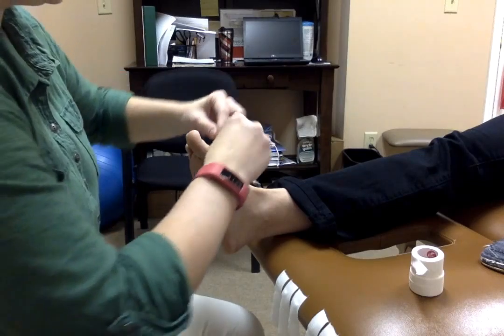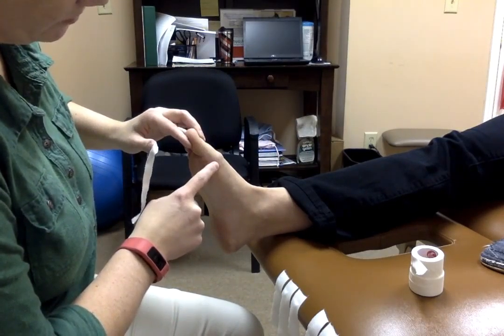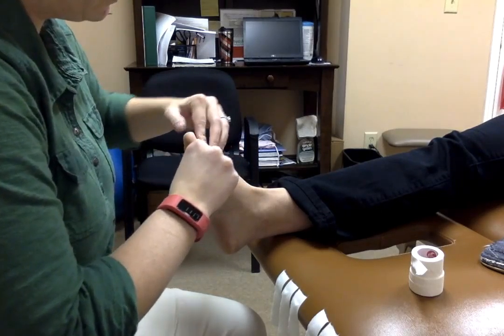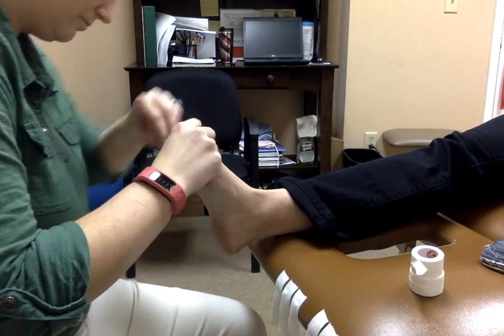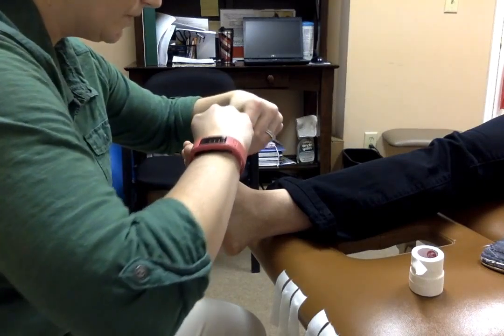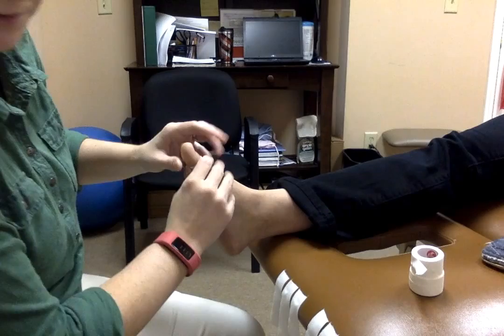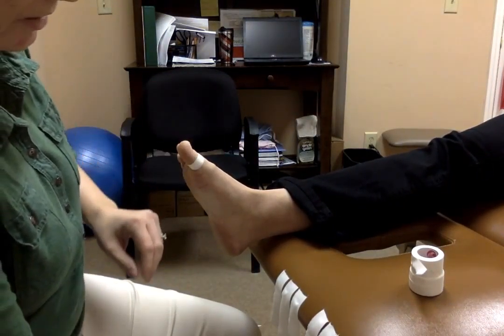Take a small strip and place it on the big toe between this joint here and the big joint, so it's going to go right in the middle. You don't want any tension on the tape — just wrap it all the way around and try to avoid getting a lot of wrinkles that may irritate the foot as you're walking. That's one anchor strip.